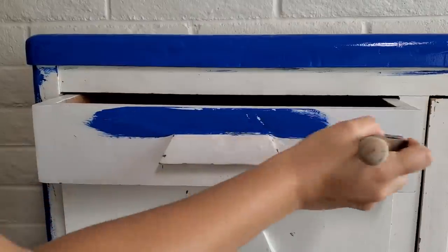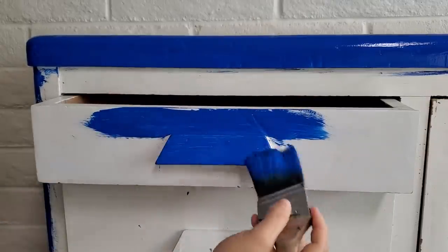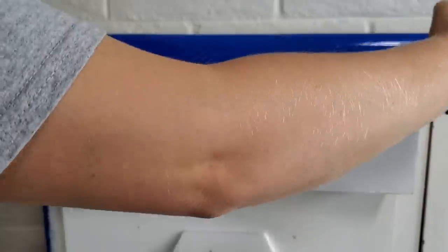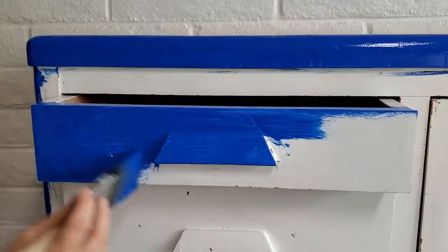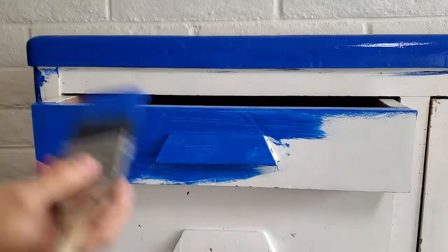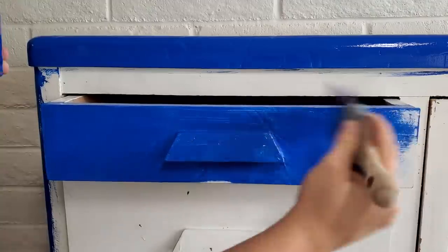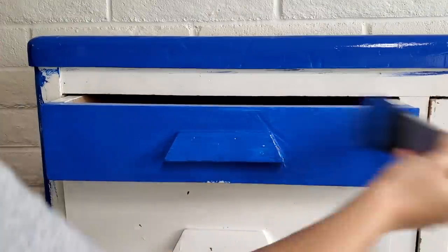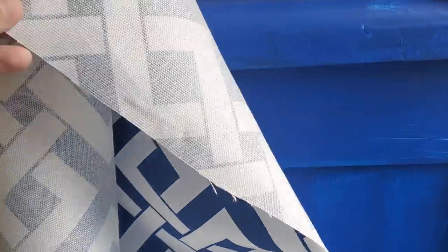I had originally planned to use some brushed gold bar handles that were going to go across almost the full length of each of these drawers. I ordered them from Amazon in bulk and they were extremely affordable — I will still link them in my Amazon store below. But these handles are glued and screwed on, so I would have had to cut them off using power tools and it would have damaged the front of these drawers more than I wanted to fix. So I just worked with what I had and appreciated it for what it was.